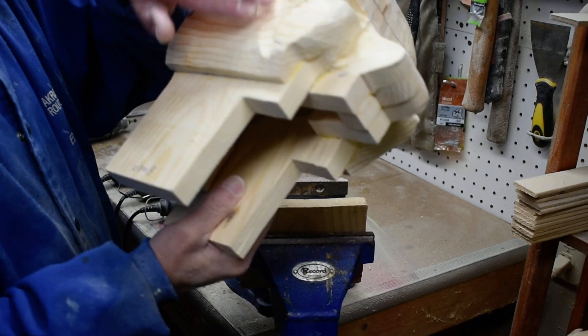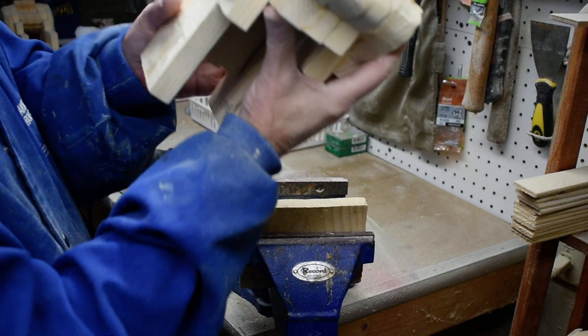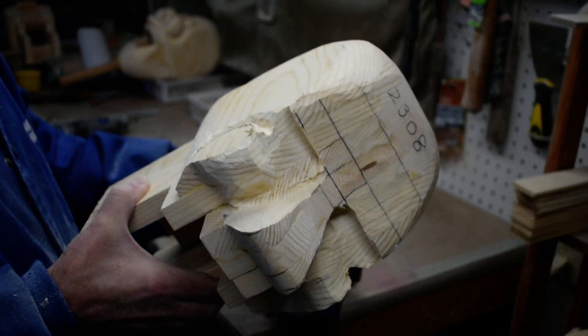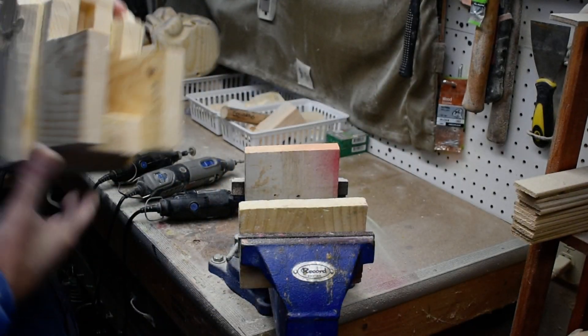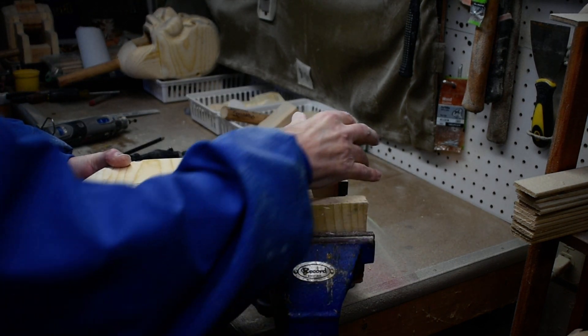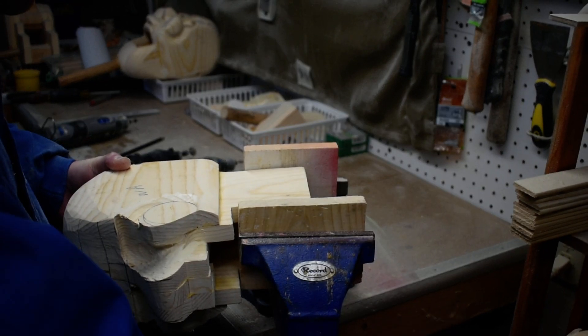We've tapered this part out on both sides, so now we're going to do the opposite and work on the inside taper. If you enjoy my videos, please like and subscribe on my YouTube page — I'd appreciate it.